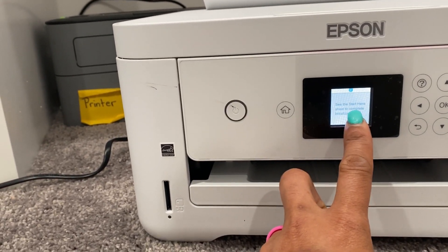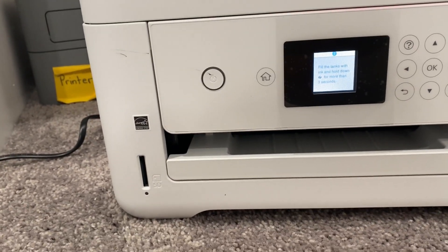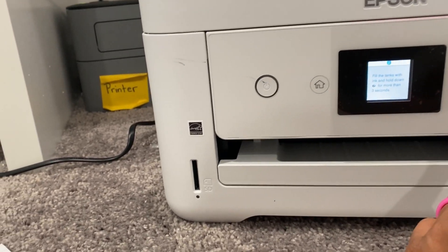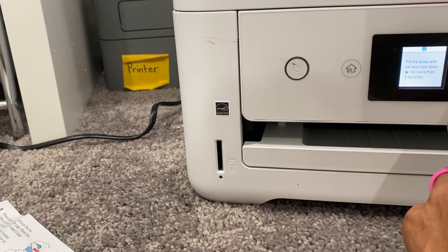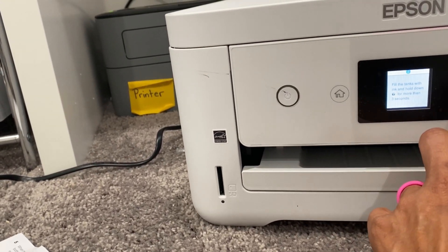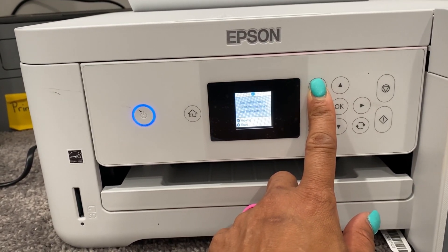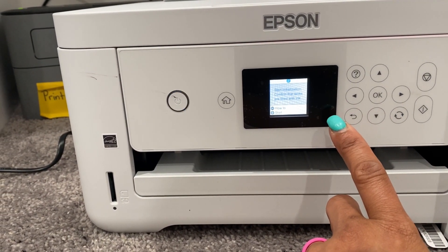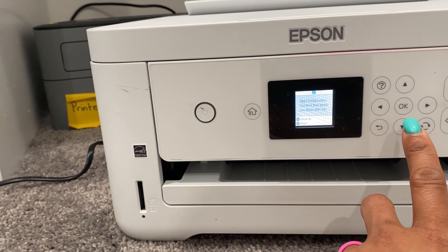Once your printer is done initializing, you're going to be prompted to load paper. Make sure that the printer is done charging the ink. All you have to do is open the flap in the back, pull the tabs to the sides, load your paper, and pull out the output tray. Select the paper settings on the product's control panel and make sure you select the right settings. Some papers will pull more ink than others — you will learn that with sublimation. It depends on the type of sub-paper, what selection you'll choose for your paper settings. I went with right, right, and letter.